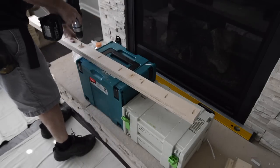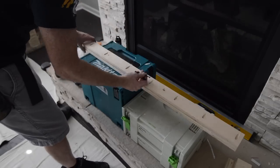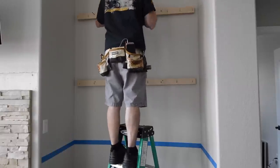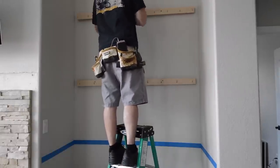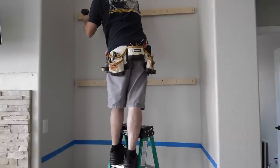When selecting a screw length, I like to do the calculation so that the screw doesn't penetrate into the stud more than one inch. If the house was built to code, you'll have no problems running into plumbing or electrical — and please note that I said 'if the house was built to code.'